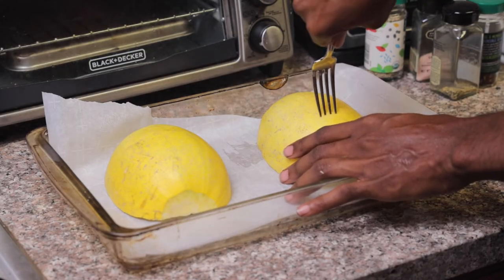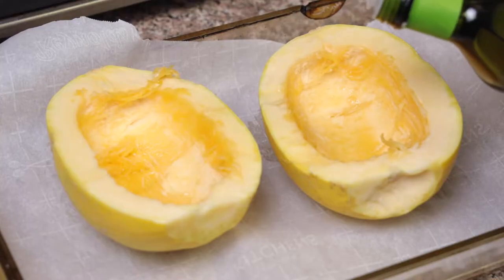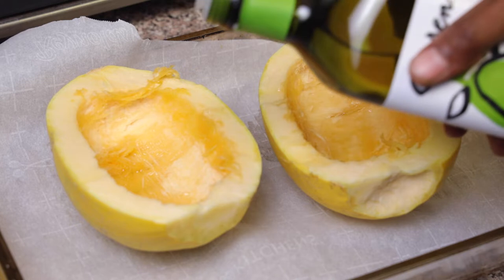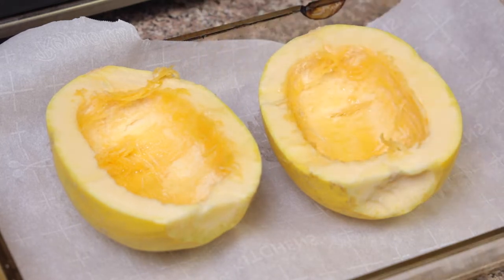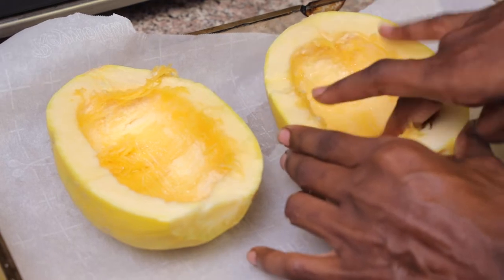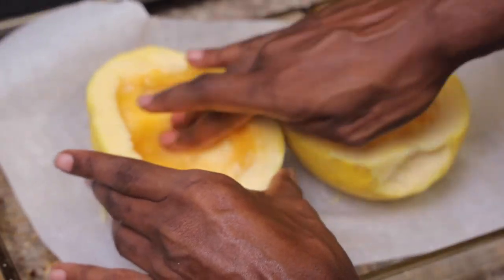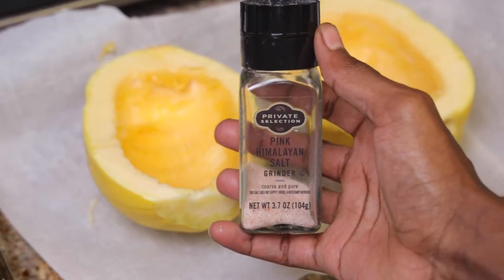You don't want to push the fork all the way through, but just make some indentations in the back. Then we're going to flip it back over and put in some avocado oil or grapeseed oil and moisturize that all around in there — get it all lubricated — and then we're going to go in with our seasoning.